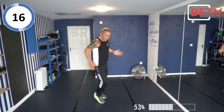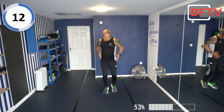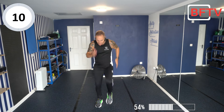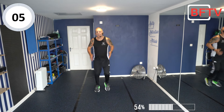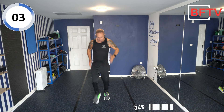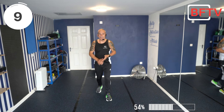It looks like we're running but we're not — we're keeping our feet going up and down. Fast dining march — I still want you to work your arms. Working all the muscles in your body today. Well done, well done, well done!